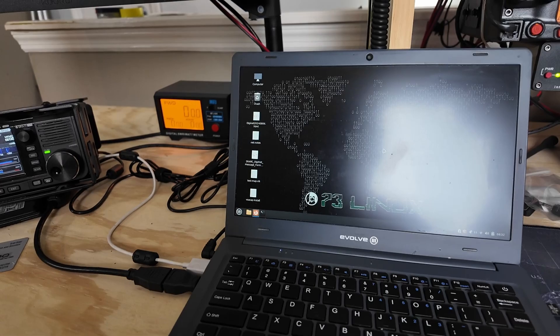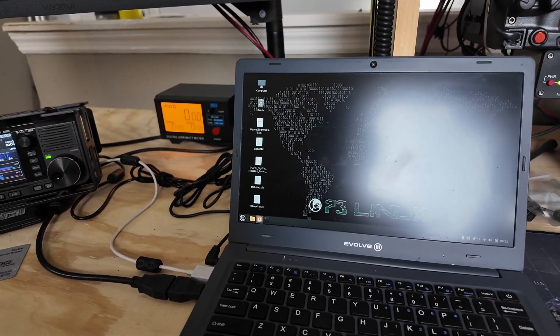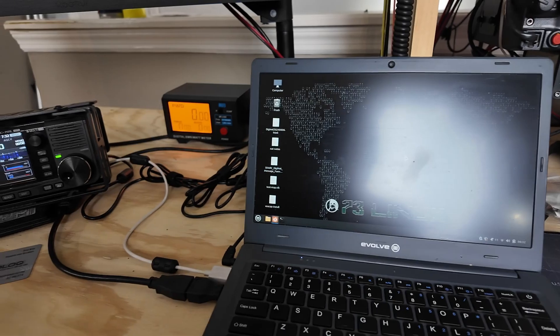Welcome back, guys. Seldom does a week go by that I don't get an email — or multiple emails — asking me about the setup behind me. So today we're going to take a few minutes and show you how I run the shack. You'll have to pardon the glare and a little bit of camera shake; I'm doing this handheld so I can move around.